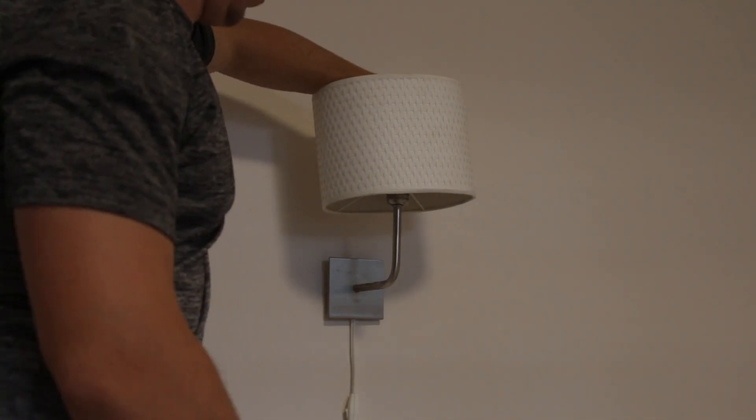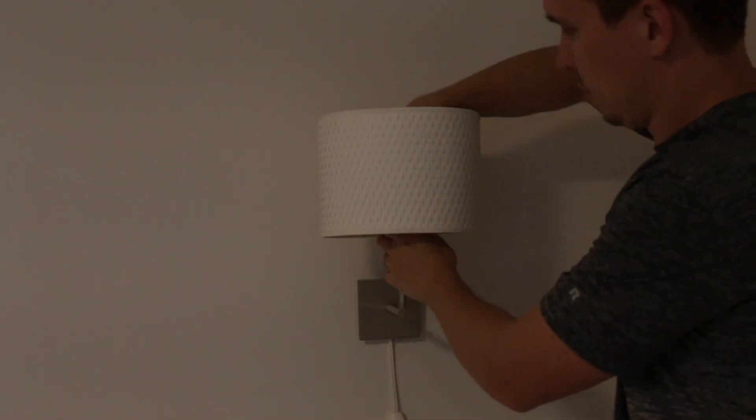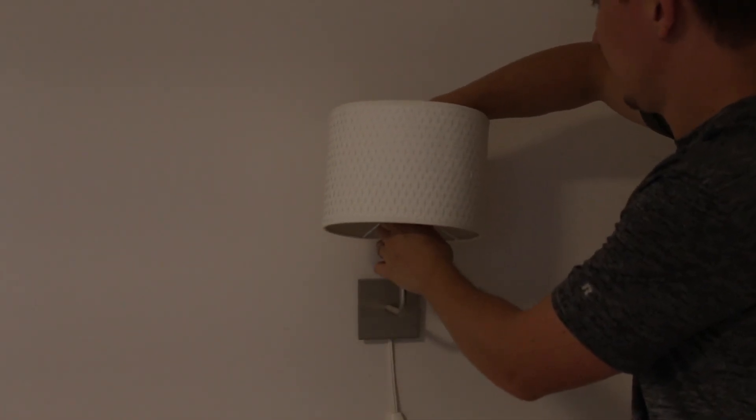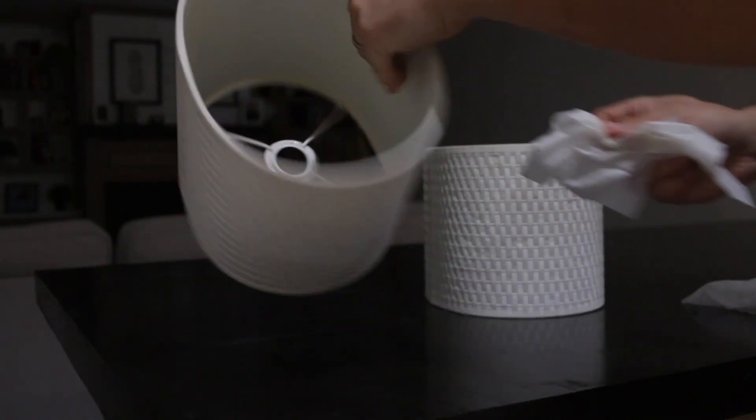I'm starting with reattaching the lampshade. Here is the second one. Now I'm wiping out all of the dirt and stains with wet wipes.